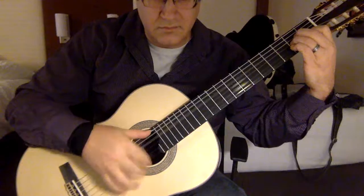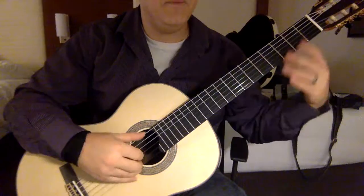Then D minor... I think it is something like that.